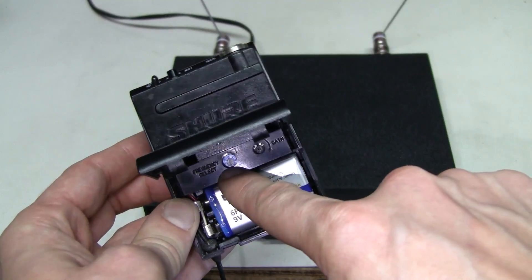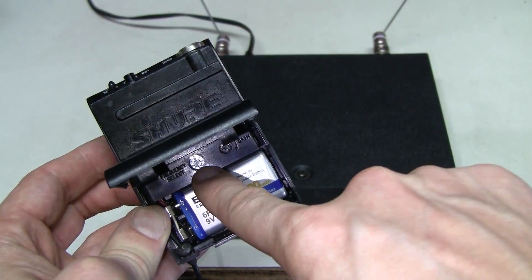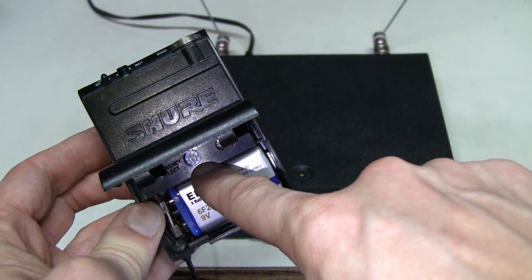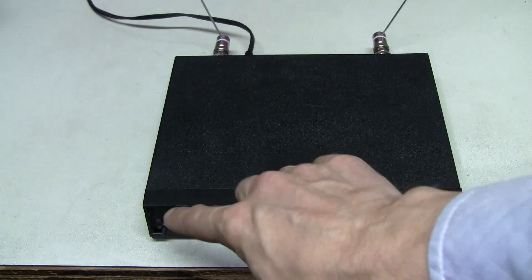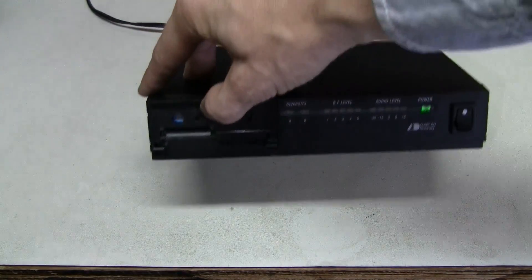Here we have the frequency selector. There are 8 channels around the base frequency, and the default setting is channel 4 — that's what it is set to right now. The same setting is here on the receiver, in that little hole in the front panel.